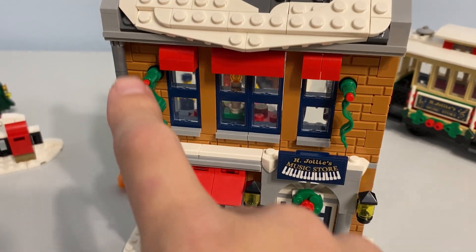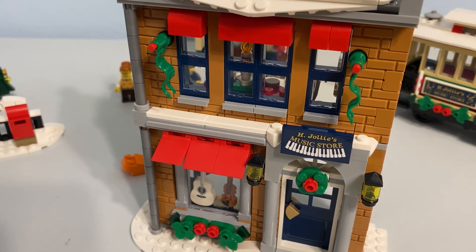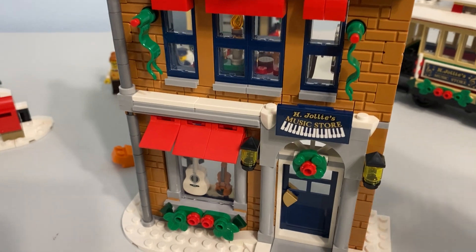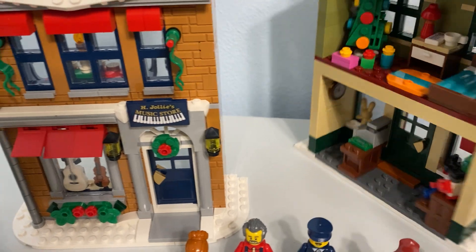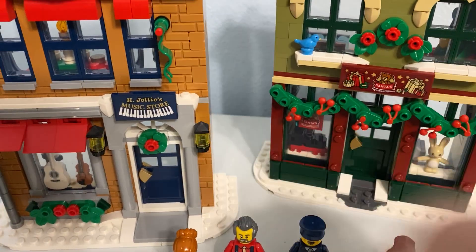I really like this right here — the downspout and the candlestick piece, I think that's flat silver. I really like that. Overall, there are stickers on both of the signs — I already alluded to those.